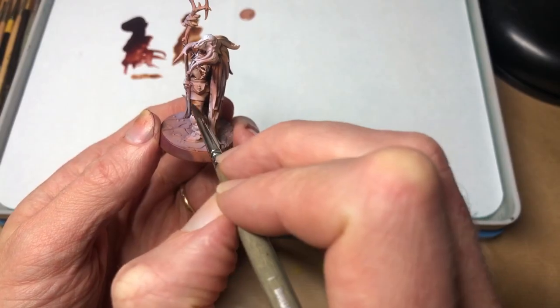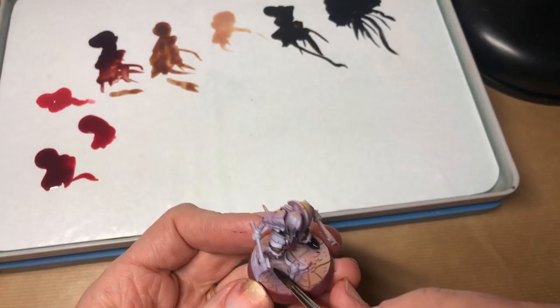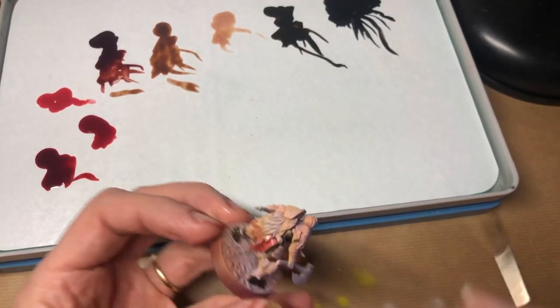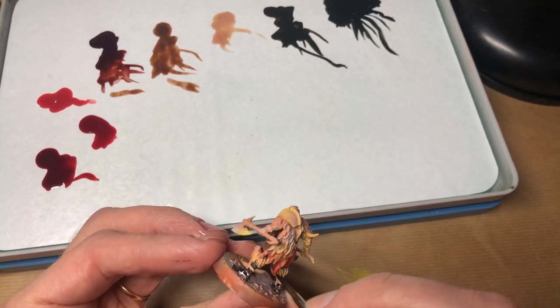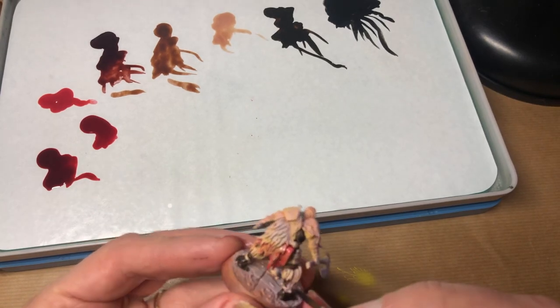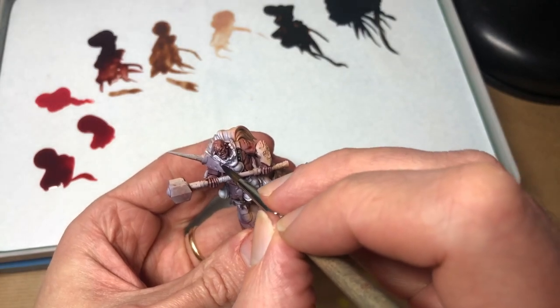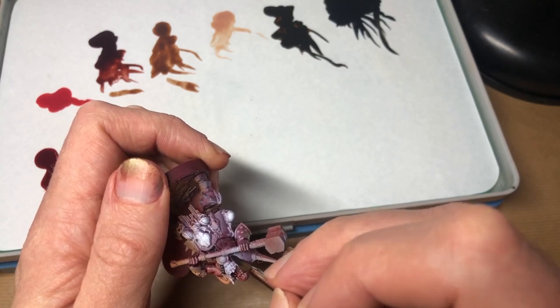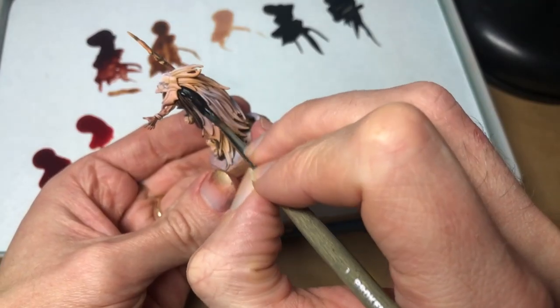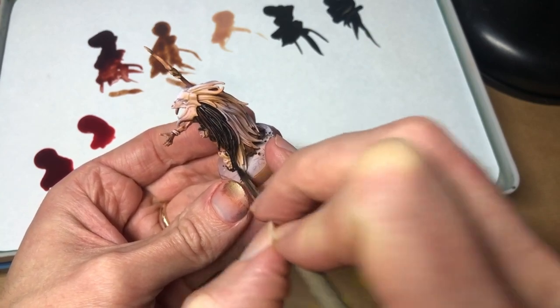Time to get stuck into the serious work — so serious, in fact, that Gramps here has put on his infamous hot pants and Ugg boots combo. What we're doing is blocking in the local colours, that is the native colours of the materials, with contrast and contrast-style paints. Using transparent paints means we can retain all the work we've just done on the lighting sketch, including the chromatic influence of our key light — that sunset orange. We'll be going back to reinforce the lighting later, but doubling down on the light like this gives us extra depth.